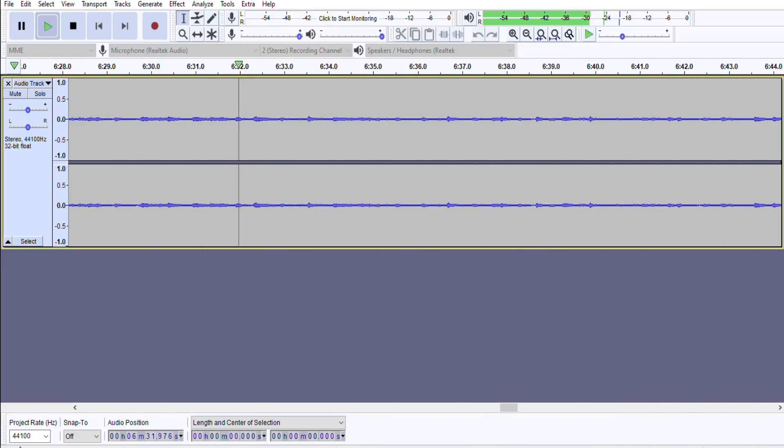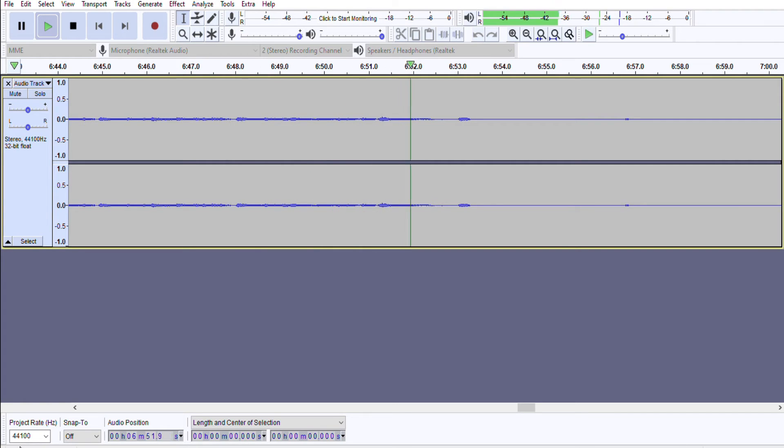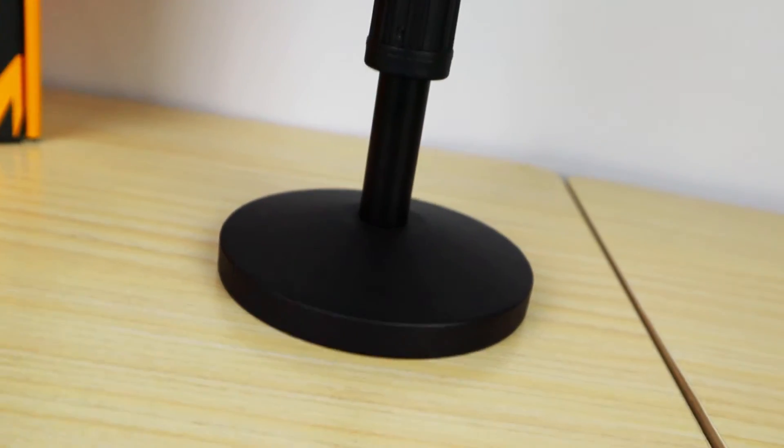Something else I'll do — I did this in one of my other microphone review videos. I'm not a musician, but I'll noodle a little bit just so you can hear how it handles music or an instrument. So I'm going to grab my guitar and you can hear it on Audacity. Here we go. Alright, enough of me playing guitar.